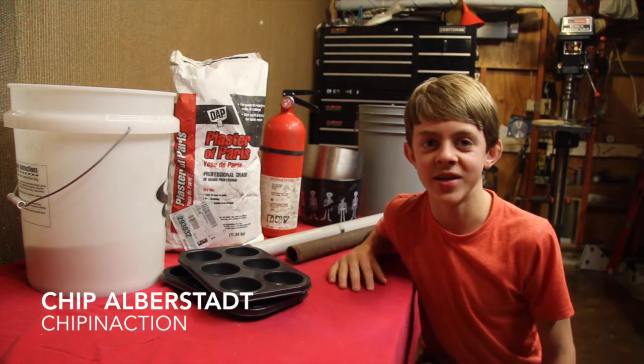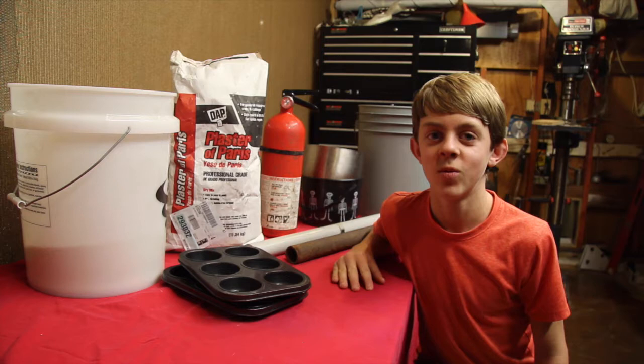Hey guys, Chip in Action back with another video. Today we're not doing woodworking, we're melting aluminum.